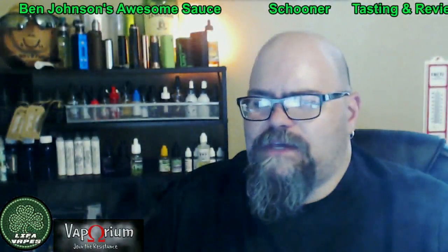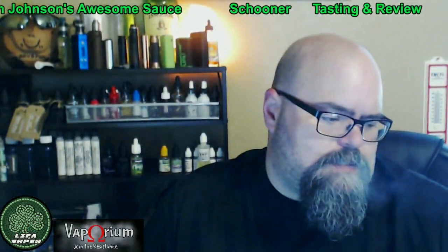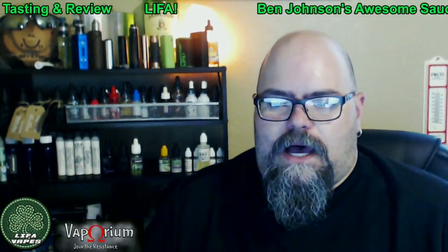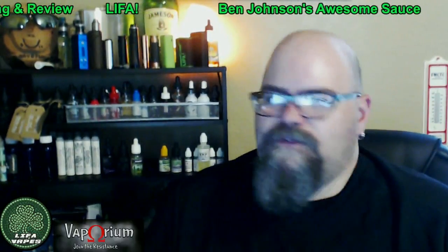This is a 70 VG mix, so you are going to get decent vapor production with it. It comes in strengths of 3, 6, and 12 at my local shop. Online they also have a 1.5mg, and you can get zero nicotine as well. Very good for the money for a premium juice.